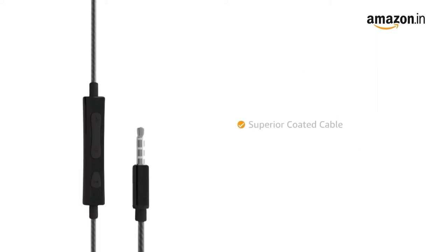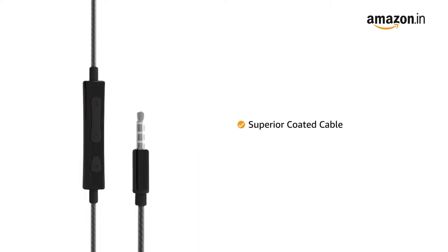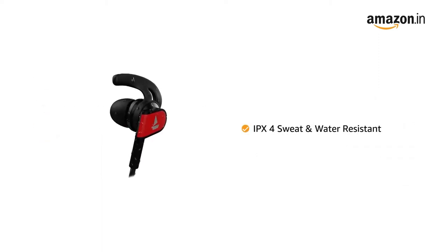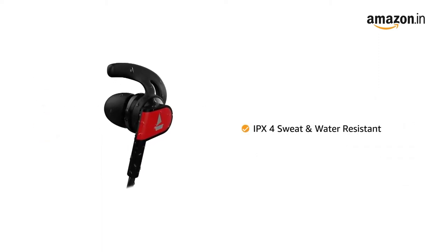This wired earphone comes with a superior coated cable that can endure twisting, contorting, and tangling. It also features Shape Adaptive Secure Fit Ear Hooks that ensure a comfortable and snug fit even during extensive exercises. It has IPX4 sweat and water-resistant earbuds.